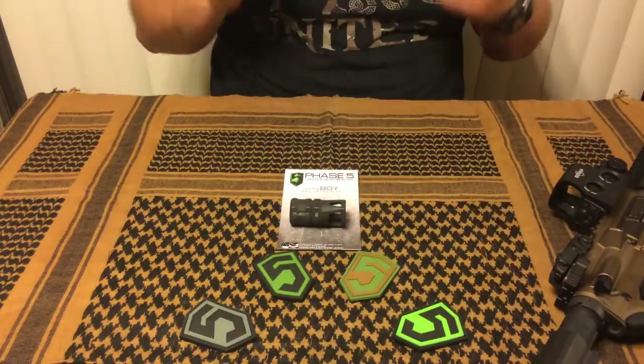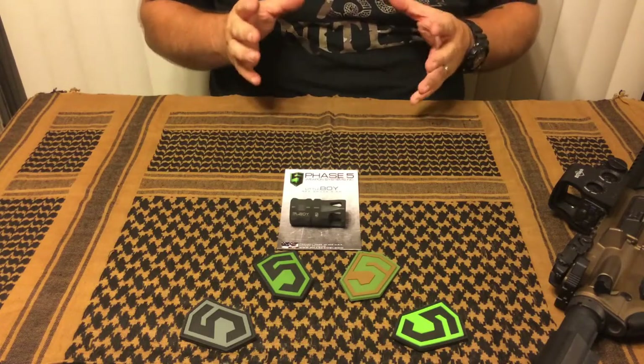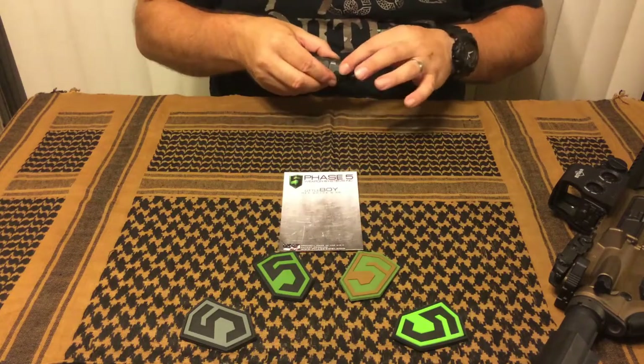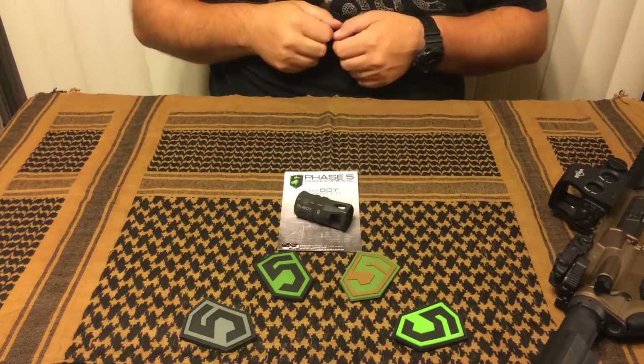It works extremely well. I definitely noticed a reduction in recoil — I'd say it's maybe not quite half as much as normal, but it definitely does reduce it. There's also a hole in the top to mitigate muzzle rise, so it makes those follow-up shots faster.